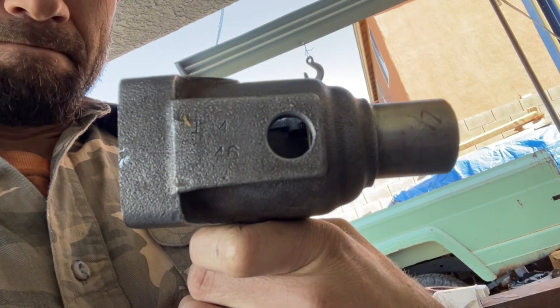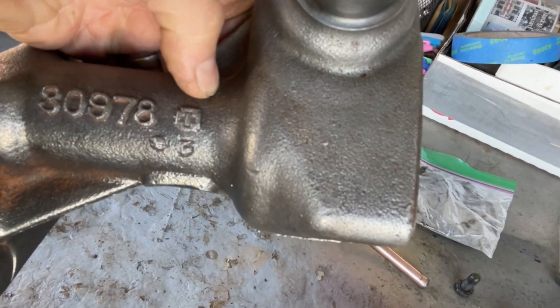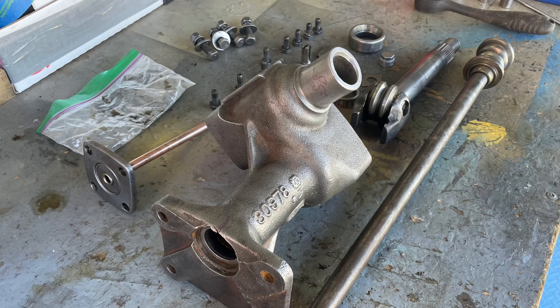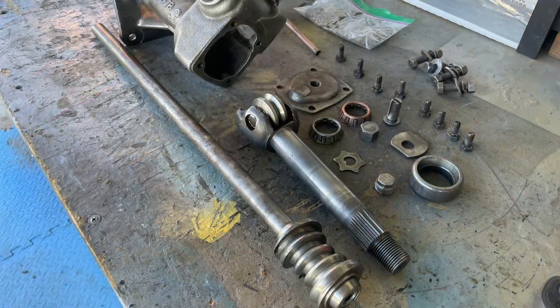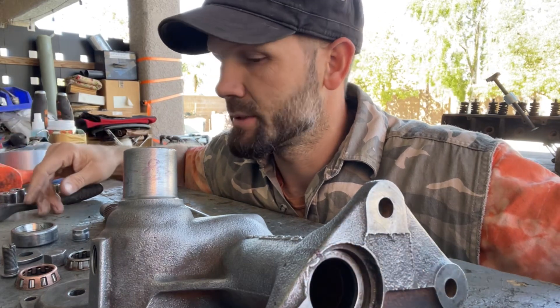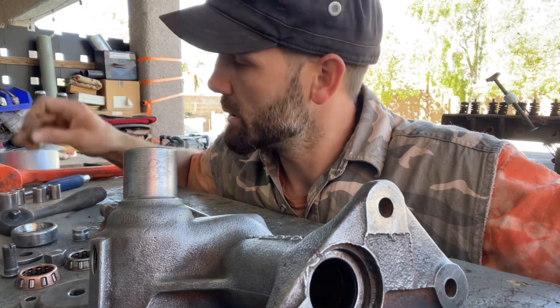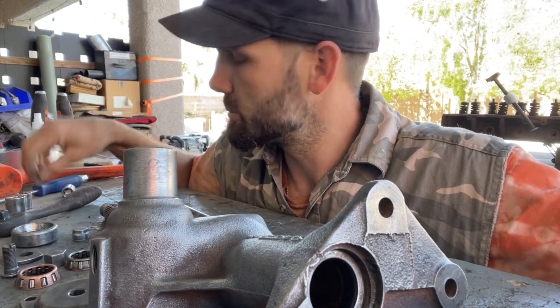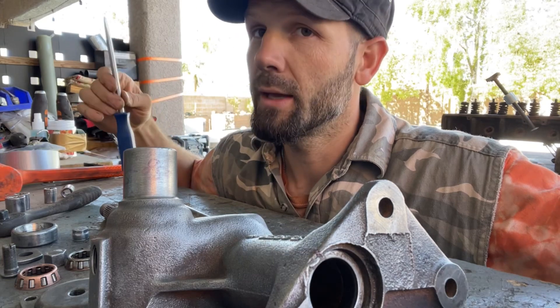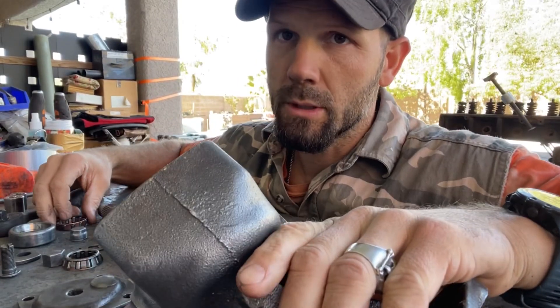It does have an identifying mark — mainly this little cross mark right here. We're gonna rebuild this thing as a dry rebuild. Here we are, gonna go ahead and reassemble. It's a dry assembly, so let's get to it.